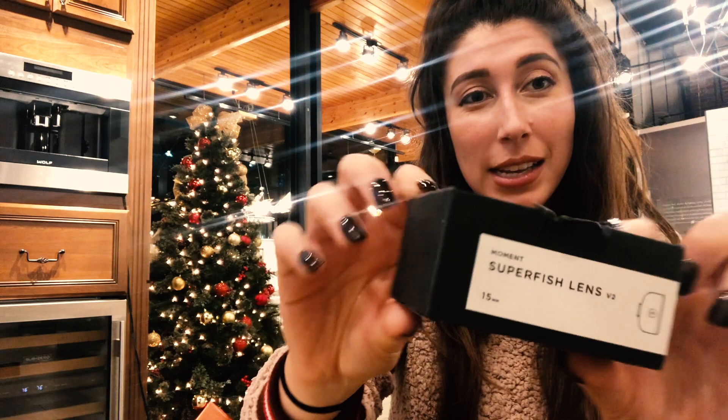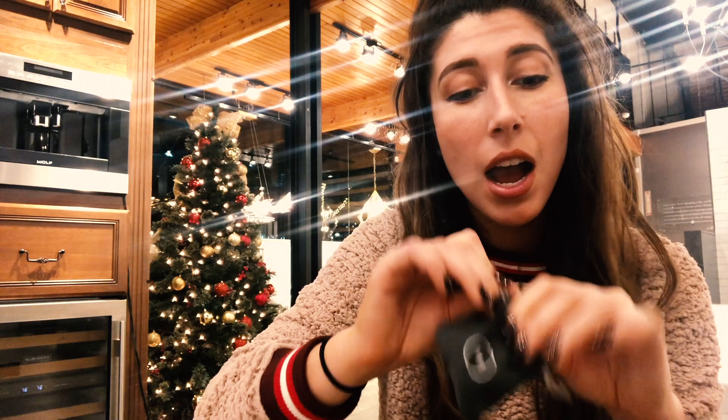Hey guys, it's Karolina. I'm here to do a quick recap on the Moment lenses and our experience using them throughout the video. They come in a box like so — this is the Super Fisheye lens. When you open the box, they come in a cute little protective pouch and a set of instructions to tell you how to use it, which is really nice and helpful.